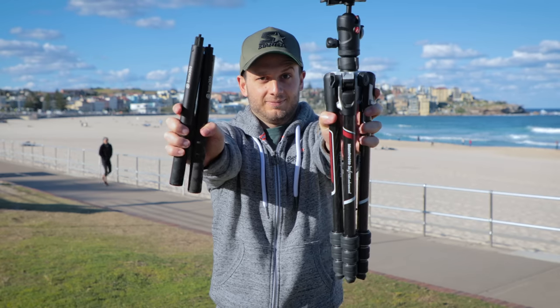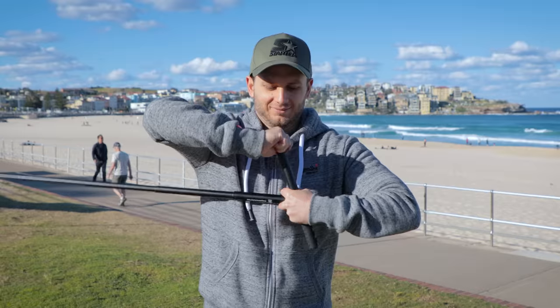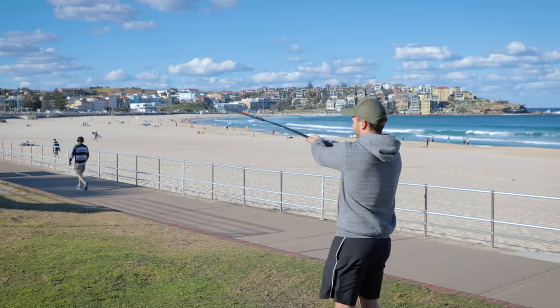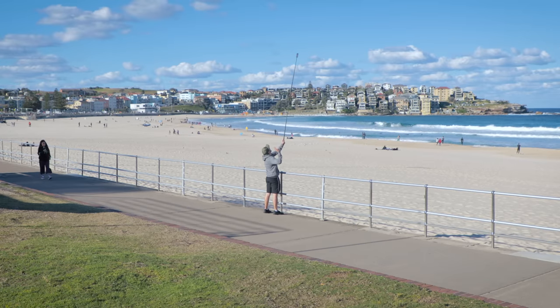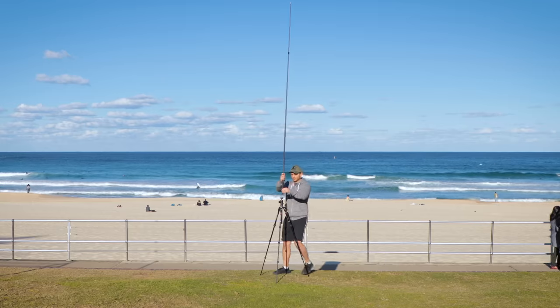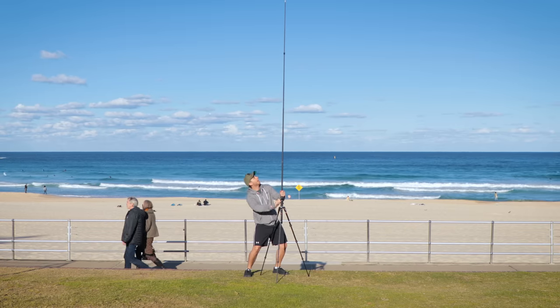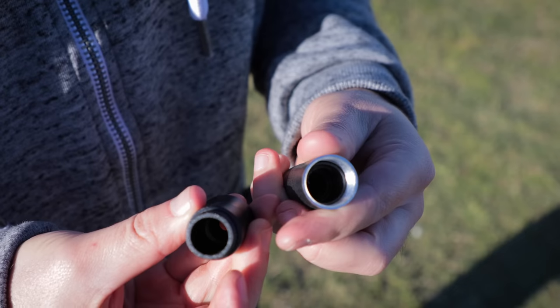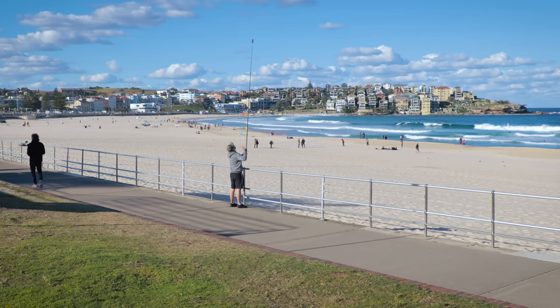Use extreme caution with DIY selfie stick and tripod combinations. The higher your camera goes the higher the risk factor. The end shot probably won't even be worth it compared to just buying a really long selfie stick. Especially with cheap selfie sticks there's a much higher risk of snapping. Also don't attach a really long selfie stick to a really high tripod because a poorly made base can break and your camera will fall. Instead, try holding the selfie stick and painting yourself out from the bottom later.